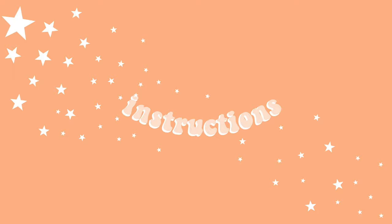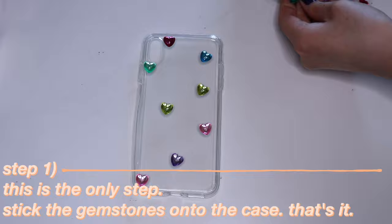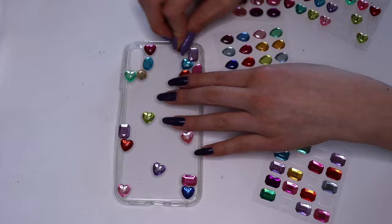Literally the only step to this is to stick the gemstone stickers on the outside of the phone case and that's it. Also, make sure to press the stickers down all the way so they stay stuck.